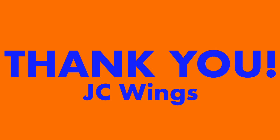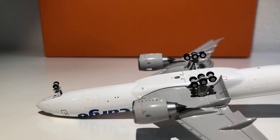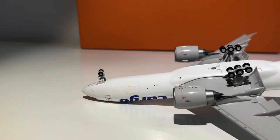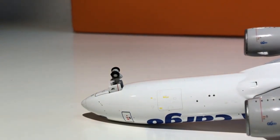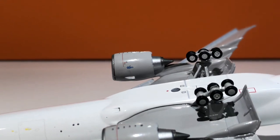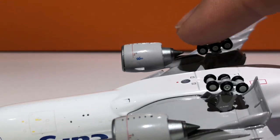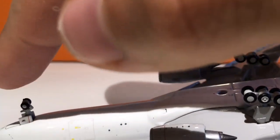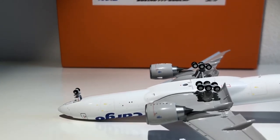Next up is the landing gear. Looks-wise, the landing gear looks very nice — they're nicely detailed. The front landing gear looks very good, the detail is very nice. The main landing gear too — they all roll very nicely, and the main landing gear tilts nicer than on any other triple seven I own in my collection. I have to give it a five out of five — very good job by JCWings.